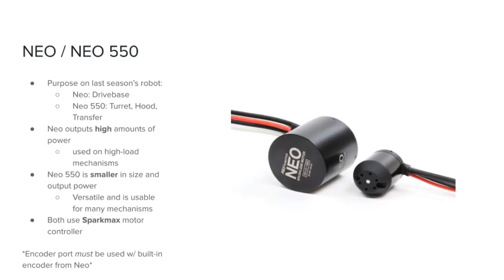The NEO series. The NEO series are some of the most commonly used motors by FRC teams. In the picture you can see that the NEO 550, which is this one on the right side, is essentially a smaller and less powerful version of the regular NEO, which is this one. For 2468 last year, the regular NEOs were used on the drive base, while the NEO 550s were used on the turret, hood, and transfer. Because a regular NEO has such a high output power, it is typically used on the drive base for high load mechanisms.